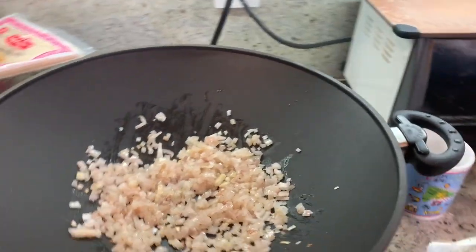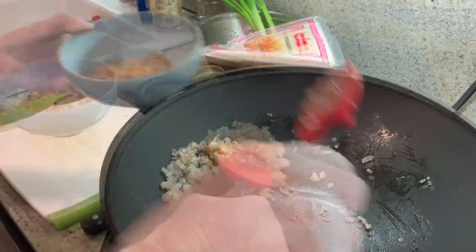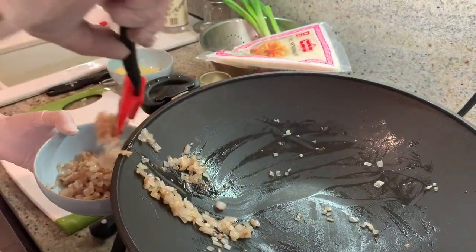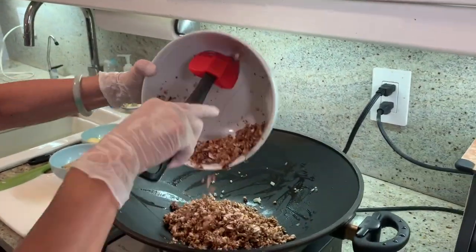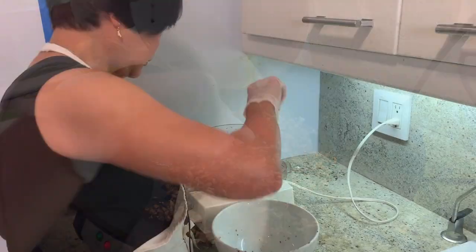I'm going to check the shallot — I don't want to burn it. I think that's done, take it out. It smells good, right? The garlic and onion and shallot, they always smell good. I'm not even going to put oil in with the mushroom because I want to dry it a little bit. I think it's small enough.